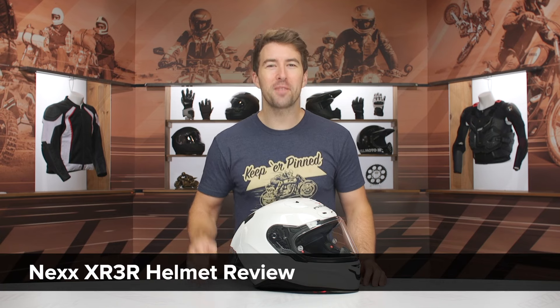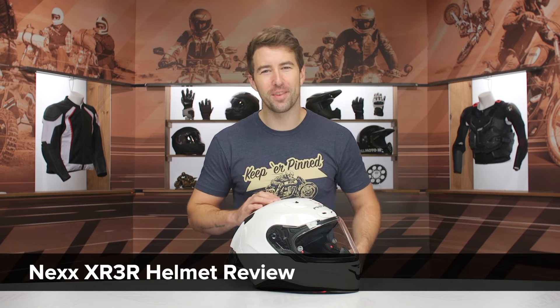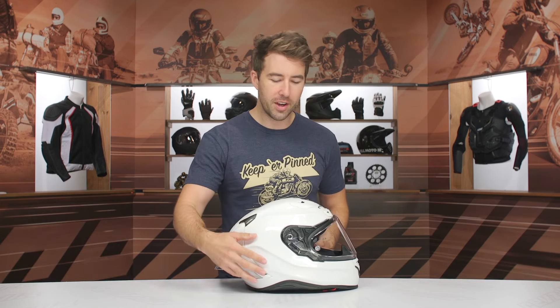Hey, I'm Brandon, and today we are checking out the Nexx XR3R helmet coming in at $550. And as you can tell, this is very much a sport-oriented helmet geared towards riders out there looking to find some serious speed.